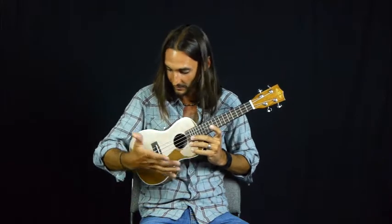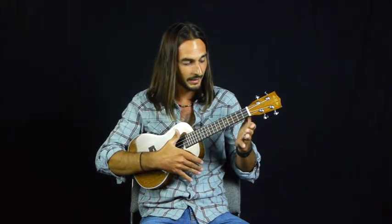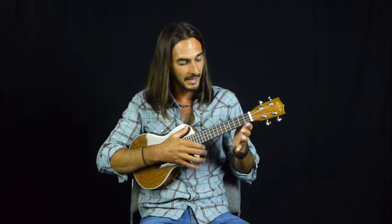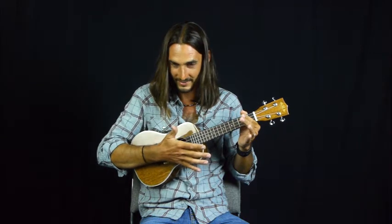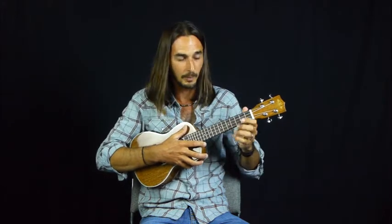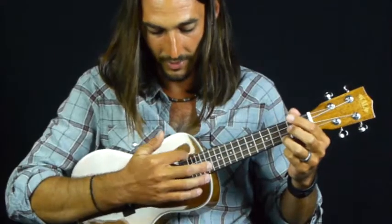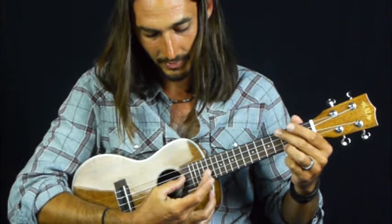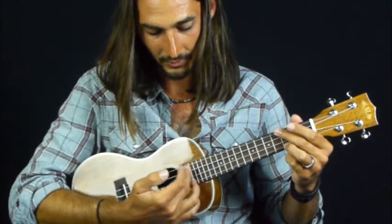So I'm holding it against my chest, using my forearm to hold it and press it against my body. I'm supporting the neck with this part of my left hand, underneath the neck. I'm pressing it into my body a little bit, and you want the neck at a slight upward angle, so your hand is positioned with your first finger right over this part of the fretboard.